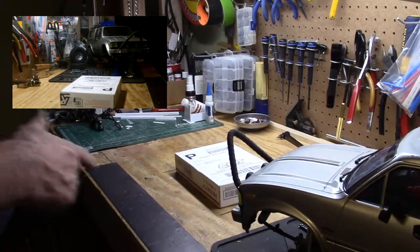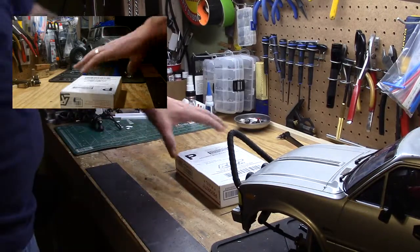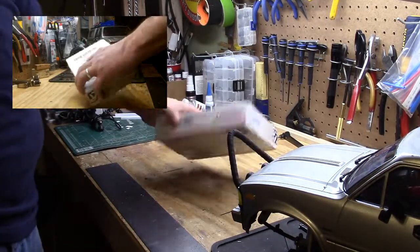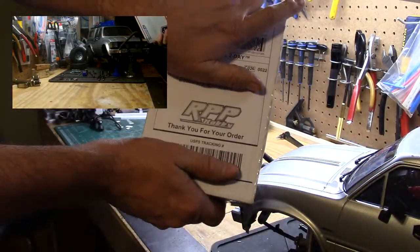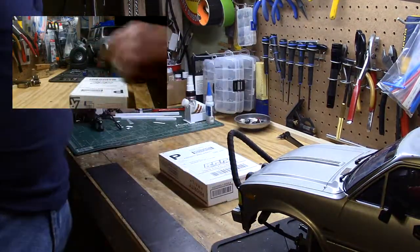Good afternoon YouTube, Skip with RC Exploits Oklahoma City. Got a little package in the mail from RPP, so let's see what we got.